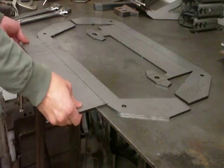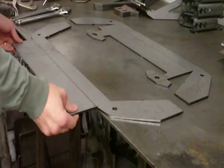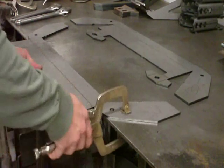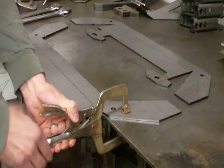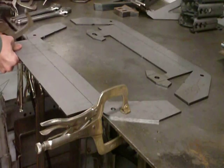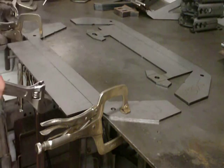We can start with this one because it doesn't matter if this plate is bent up or down — it's symmetrical side to side. I'm going to start by just laying the laser cut slit off the edge of the bench just a little bit and clamp it down with some adjustable wrenches.